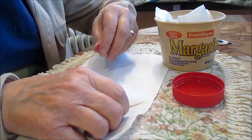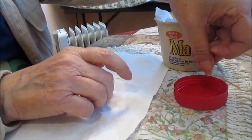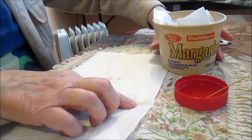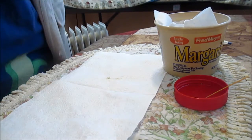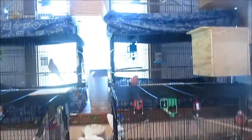Alrighty, shall we put them back? We have two more to band — one of Rosie's and the youngest of Peaches'. I left the box open up there hoping that maybe Peaches would come out and fly around a little bit, but she hasn't. So we'll have a look at her. Step up on a step stool here.